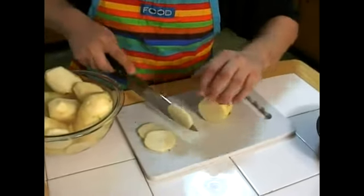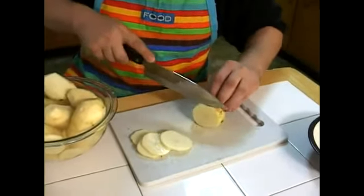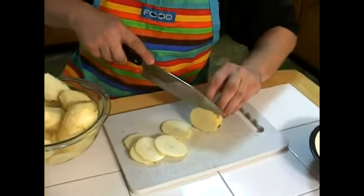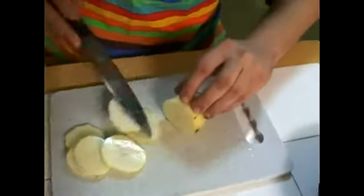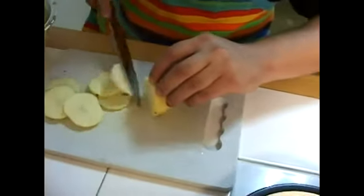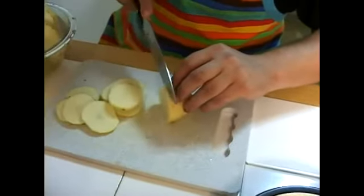You want slices about an eighth of an inch — thicker than a potato chip. To get consistent depth, put your finger where you want to cut, place your knife there, and go straight down. You'll make nice slices every time without cutting yourself. Just take your time, listen to some music.